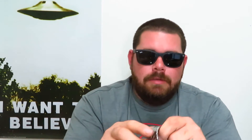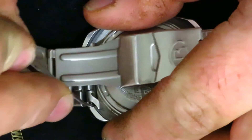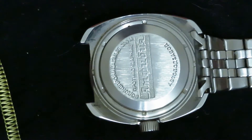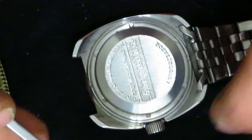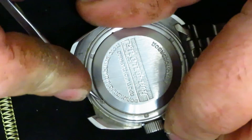We're going to pop the case and take a look at what the movement looks like — it's my first time, so bear with me here. Let's get these pins out. There it is. Almost there. Moment of truth guys. Make sure I'm still in focus here. I did kind of already loosen this ring up, but I still have to really struggle with it.